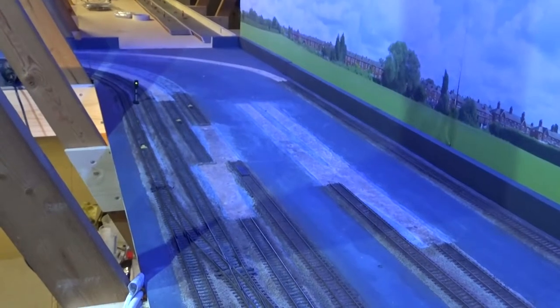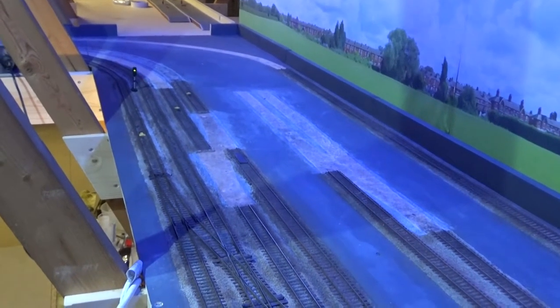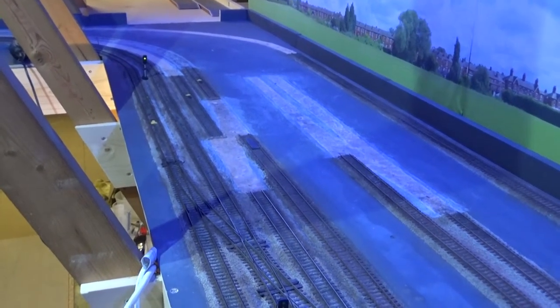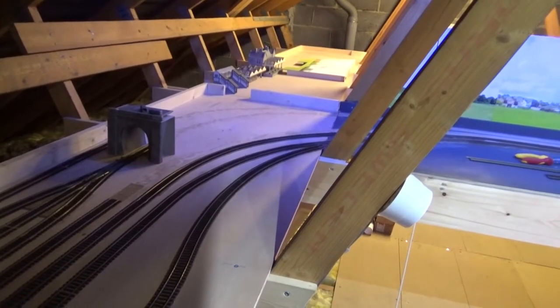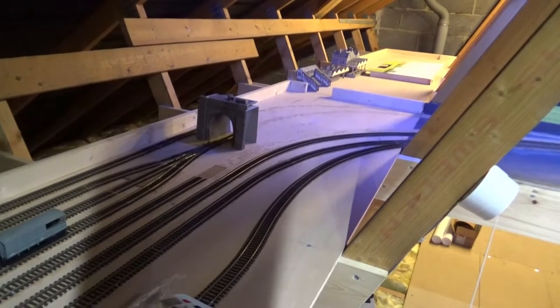The five tracks to the right hand side of the two continuous tracks will be taken through into the new extension and reduced to two tracks running around the extension. Likewise, on this side of the layout, two of the tracks will be taken through to the extension to form a loop, and these will be joined to three of the tracks from the fiddle yard.